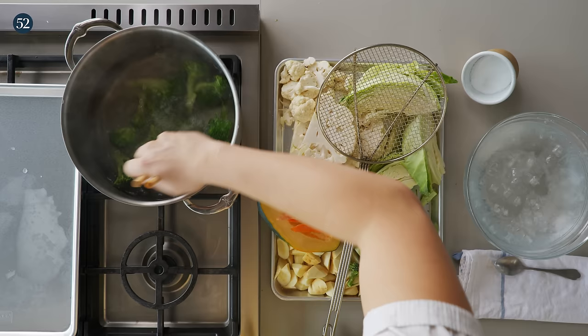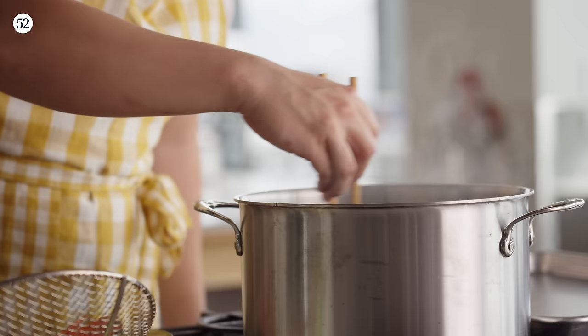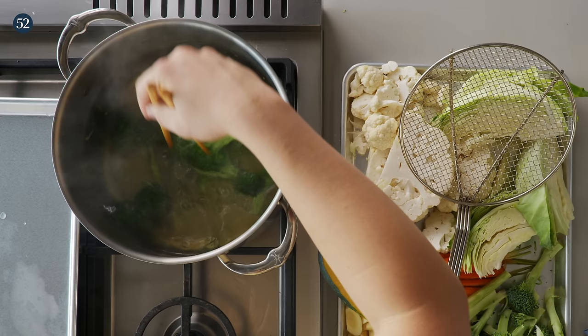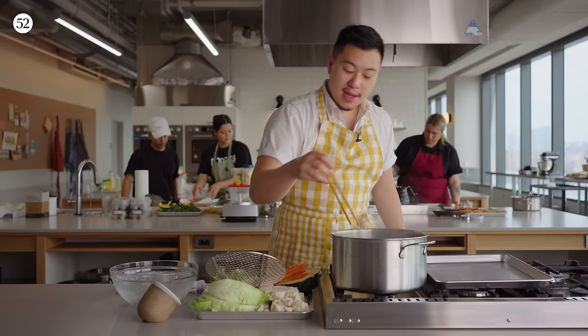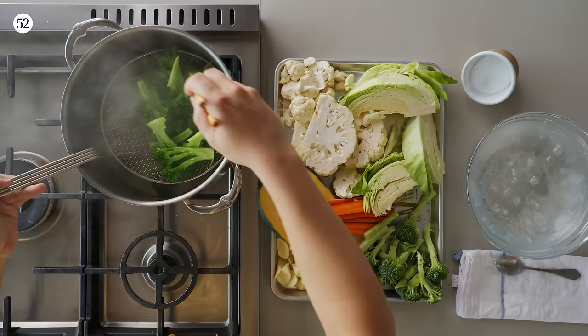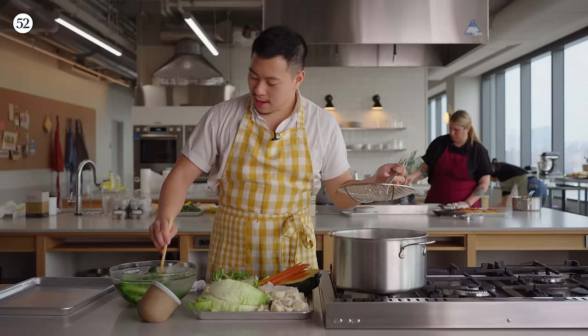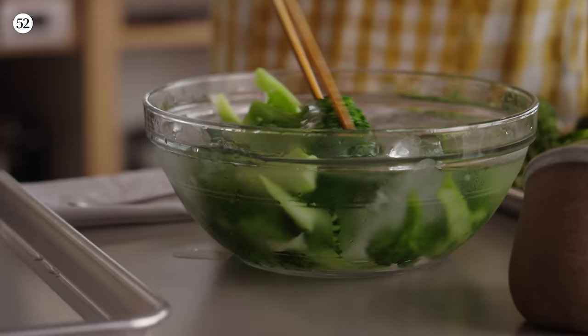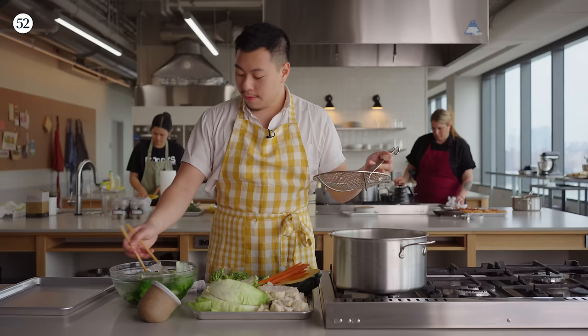First things first — broccoli. Move it around, make sure everything is getting an equal amount of heat. You see how bright green it turns quickly? There is no specific timing; don't trust the timer. It depends on the size of the vegetable. Roughly, I'm doing about 30 seconds to a minute, a minute and a half at most for the hardest vegetables. I'm trying to cook this almost to an al dente level. The best way to learn what al dente is — I learned from an Italian chef — is to crack open a can of chickpeas and eat one straight out of the can. That, for most things, is a perfect al dente. This comes straight into super cold ice water.